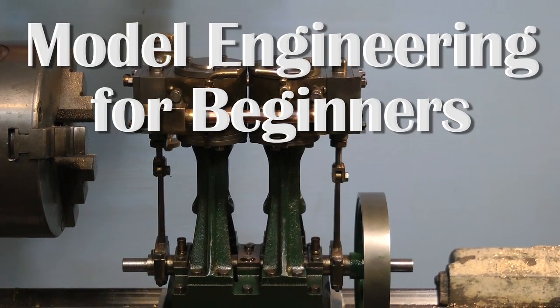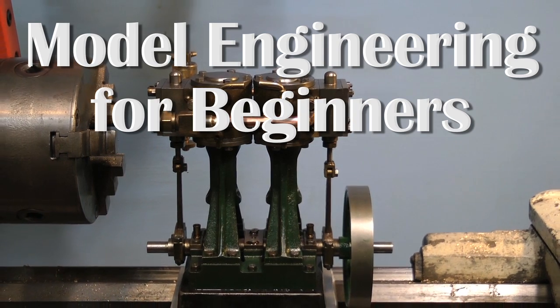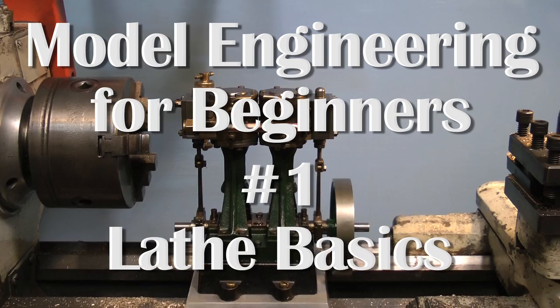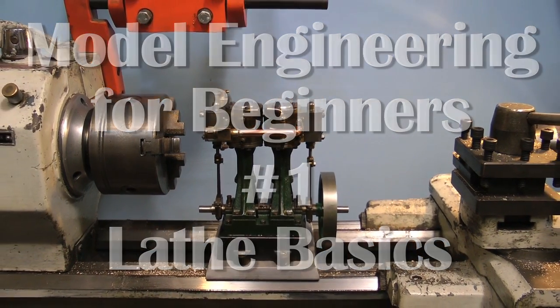Hello and welcome to Model Engineering for Beginners. My name is Keith Appleton and I've been very interested in model engineering since I was a child. It was only when I got into my 30s that I finally had enough money to buy a lathe, and from then on I've spent many happy hours working with them.